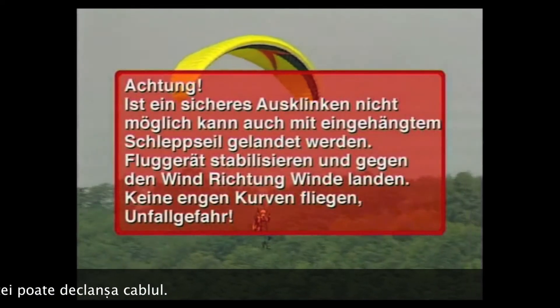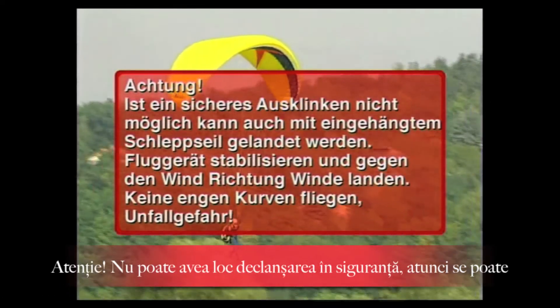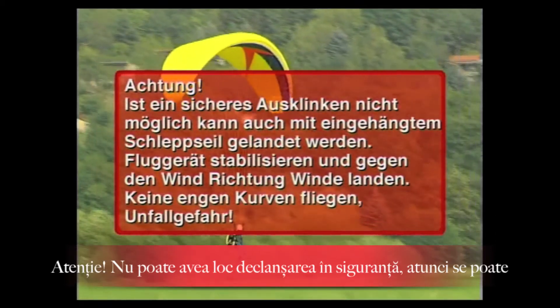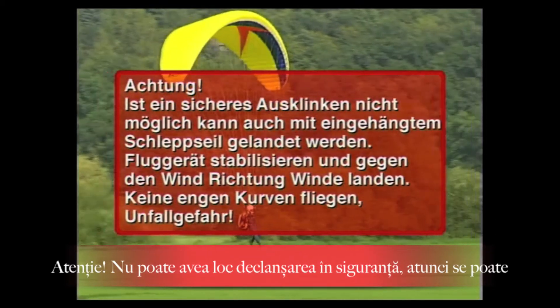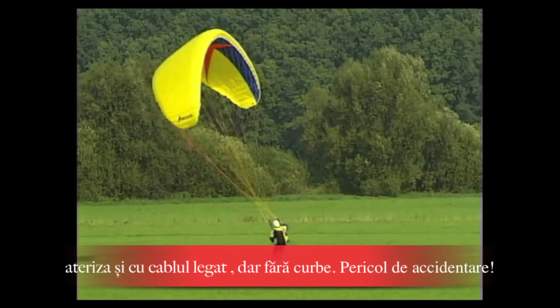Attention! If a safe release is not possible, it is also possible to land with the tow rope attached — stabilize the aircraft and land into the wind toward the winch. Do not fly tight turns. Risk of accident.